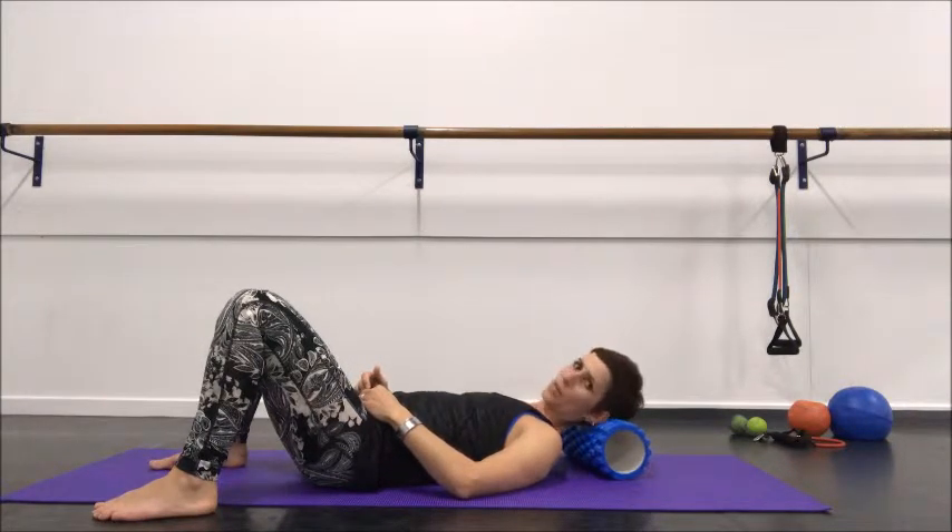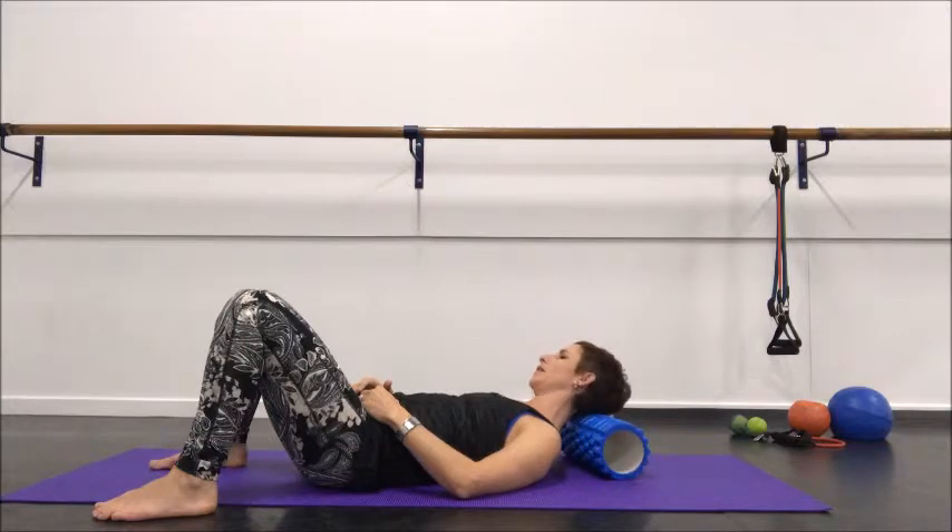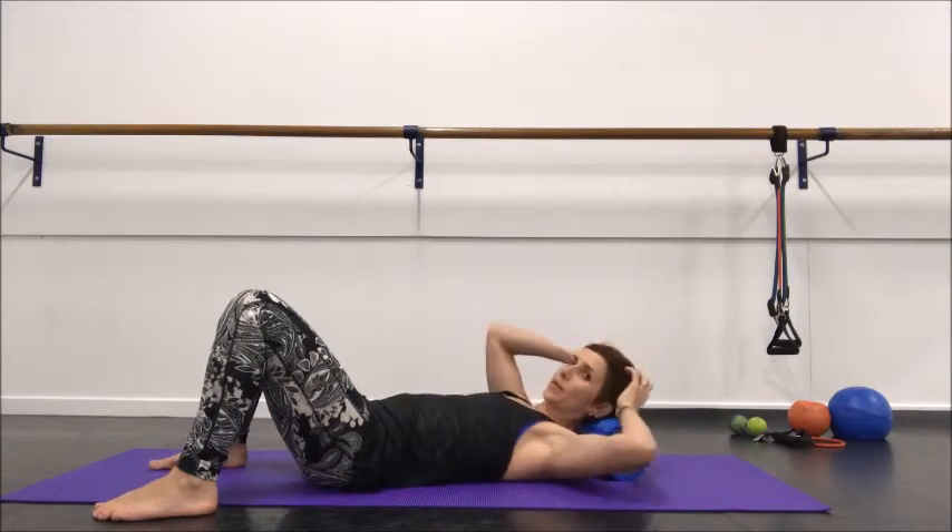Don't forget — check in with your anatomy trains. This is all still part of your superficial back line. You can even add in a little bit of hair pulling to release the scalp here.